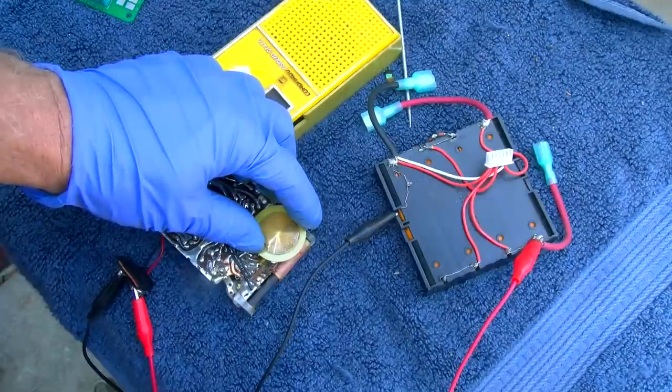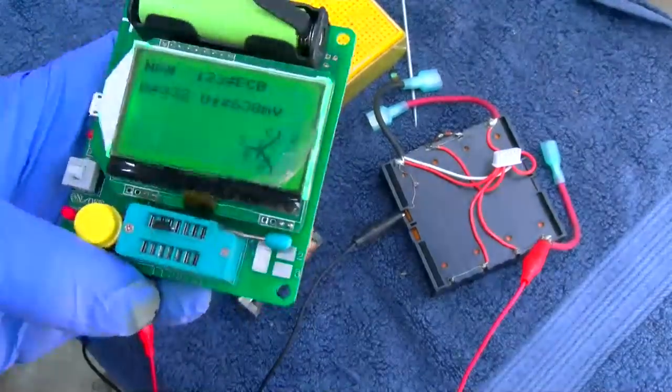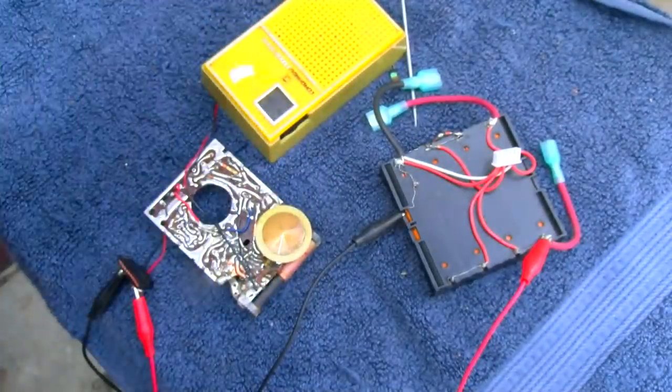This should date the video. The replacement transistor is a 2SC3199.